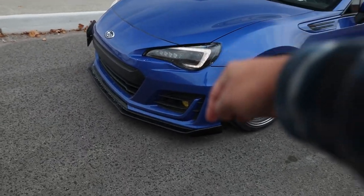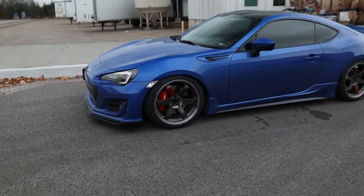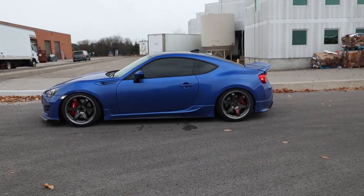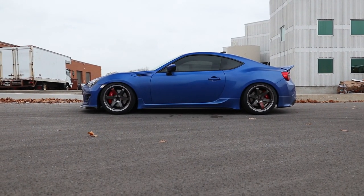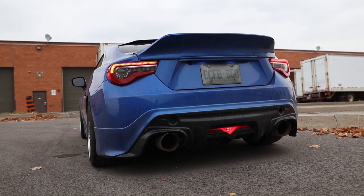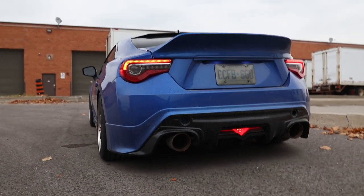Leave a comment with your bets for how long this gloss black front lip will last — I'm hoping at least a year. What a transformation. This has been my vision for the last few months for how I want to do a stock body build, and it has come out so sick. Just look at that side profile — it looks so aggressive. That rear bumper lip is meant for a quad tip exhaust, which I'll probably get done in the spring since it's basically winter — no point keeping the car out getting salt and snow.